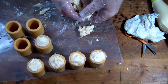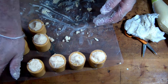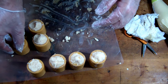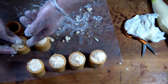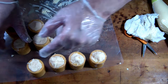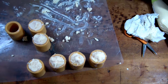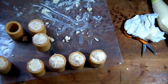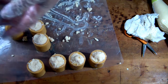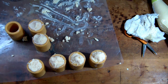They kind of look like cannoli, don't they? On one of them I pressed a little too hard with my palm and cracked the side, so I had to patch it up. One thing I would do differently next time is keep my hands cleaner so I didn't get the white icing on the outside of the cylinders. I thought about wrapping them in parchment paper — that way I can work with them and fill them without worrying about getting anything on them. Should have thought of it first.